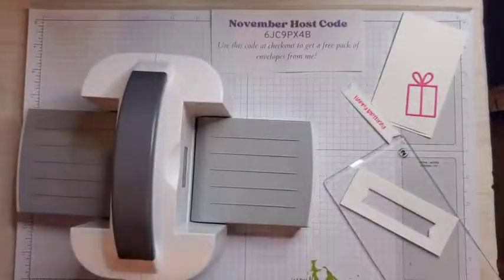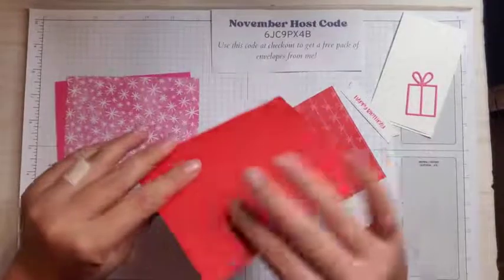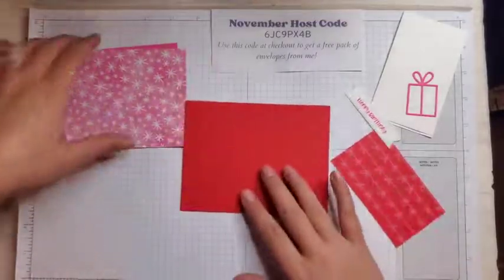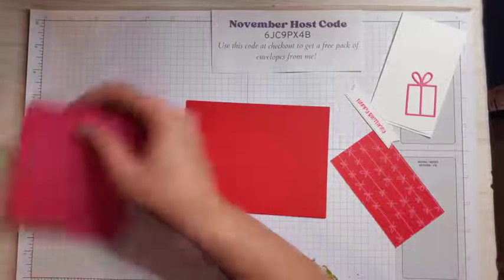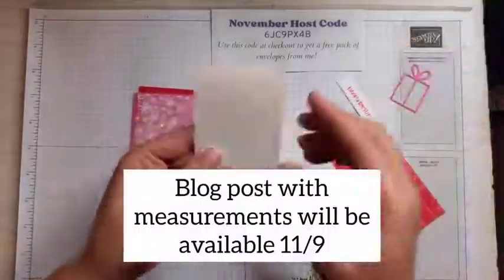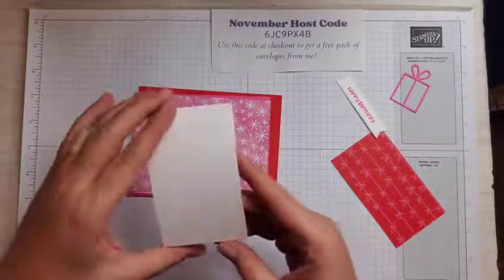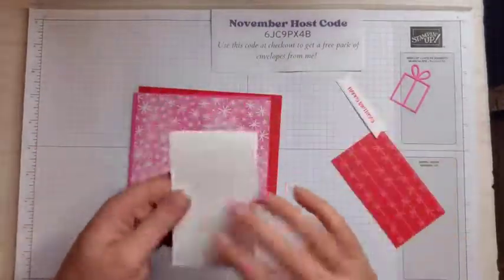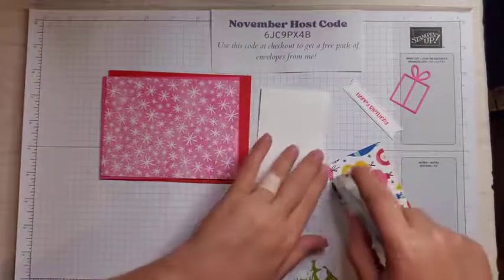There is our label. Let me put this away and then we can put our card together. Here I have all my pieces. This is our base — it's a standard piece of Poppy Parade that measures five and a half by four and a quarter, the same size as a standard card. Then I have a piece of polished pink that's five and a quarter by four. This piece is five and one eighth by three and seven eighths, and it all just layers on there. For this piece, it's a strip of basic white that is eight and a half by two and a half, scored at four and a quarter. This is going to be our open part. And then this piece of designer series paper measures two and a quarter by four.